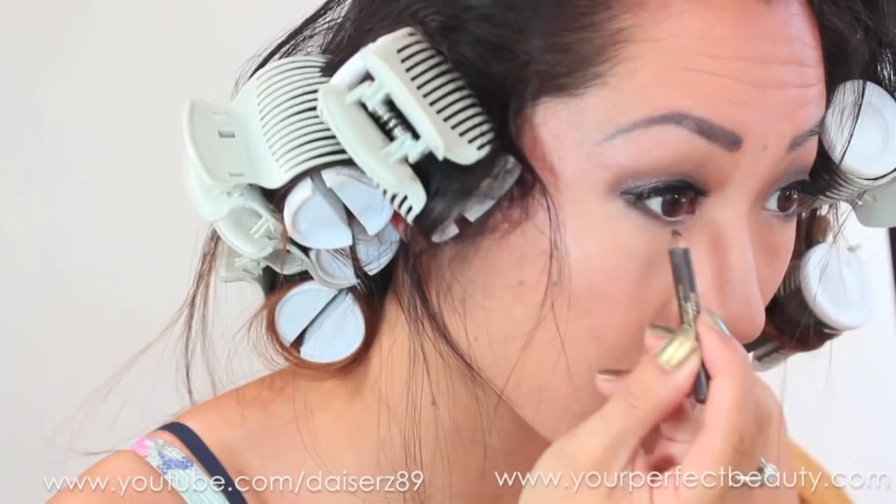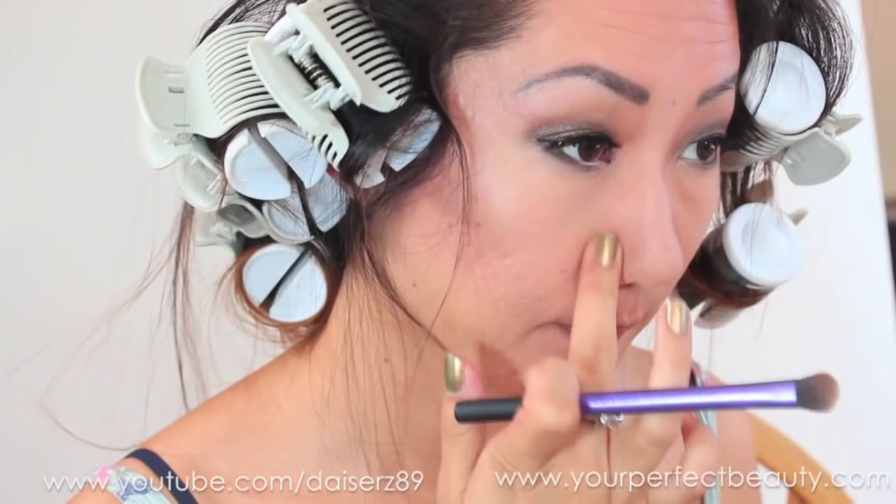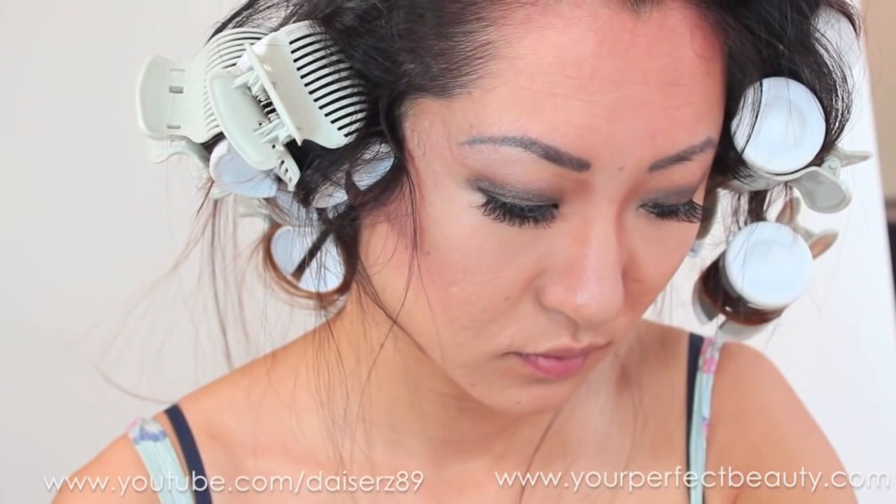I'm using the Real Techniques eyeshadow brush to contour. I'm taking a Clinique powder in a significantly darker color and putting it from my eyebrows down — it just makes my nose look a little bit pointier, which you can probably tell in the photos. Then I'm using a crown brush to blend that all in.